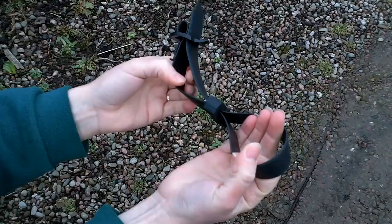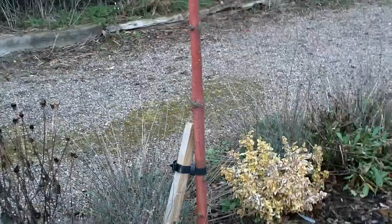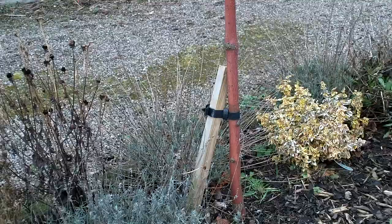Here's one that we did earlier. You can see more on staking trees and planting trees on our website www.ornamental-trees.co.uk or on our YouTube channel.